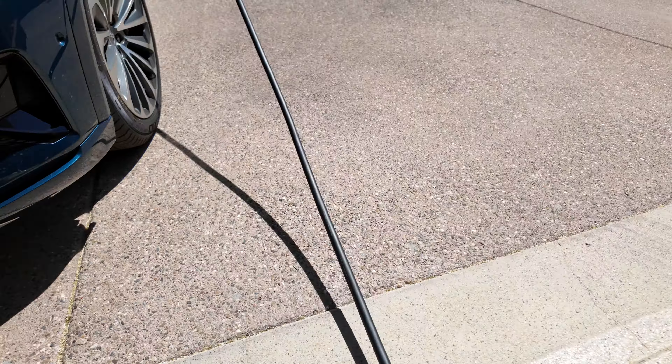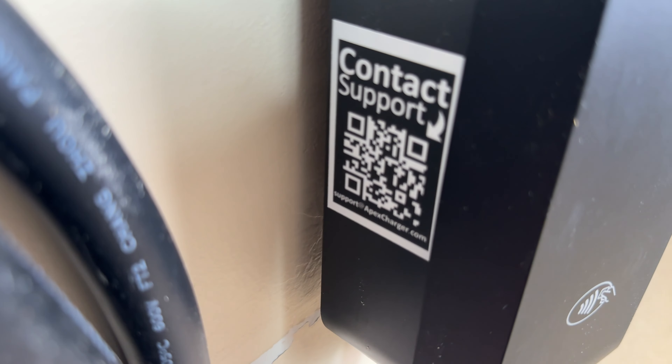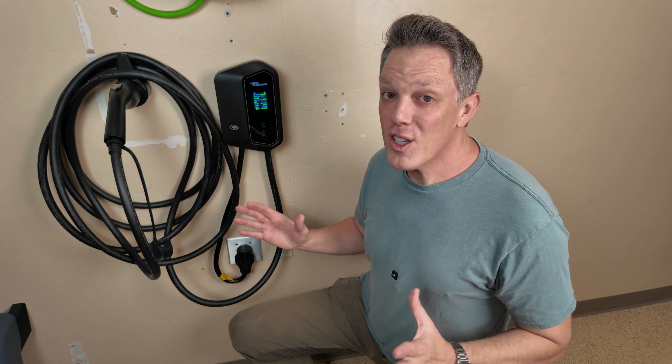One of my favorite features is the very long 30-foot charging cable, and Apex Charger's lifetime 24/7 phone, email, and chat support. And all of this from a USA-based company.